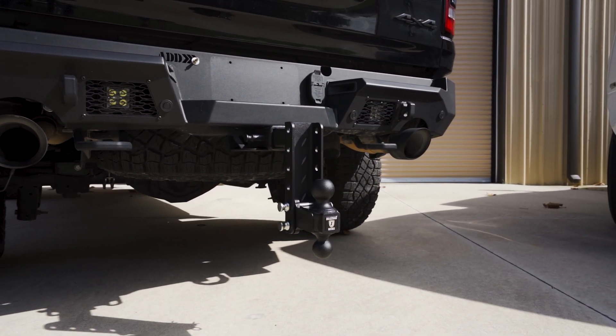If you plan on towing off-road, you will need to watch our video on choosing the right hitch for off-roading.